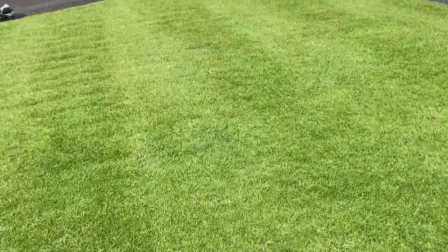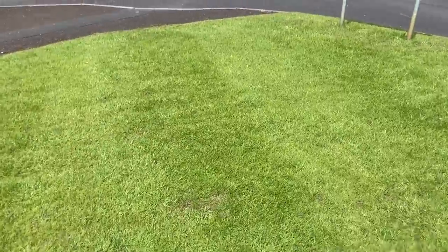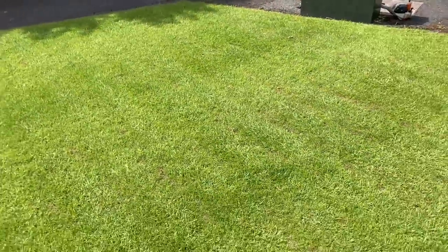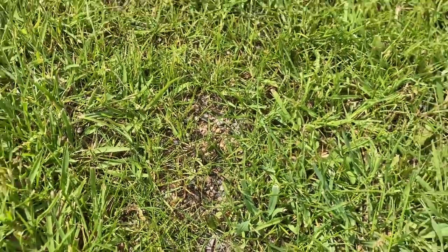It's had the treatment of Galactica. This is a bit of a trial, and I put a double dose of Galactica on and it thickened it up. You can see the areas now where I had that ribbon - that's more or less filled in. We just need that grass seed that's grown down there to take on a bit of feed so it can thicken up.